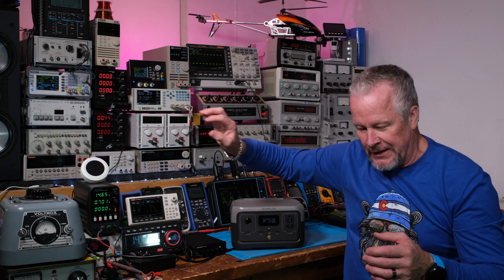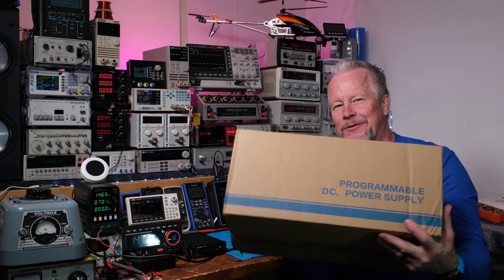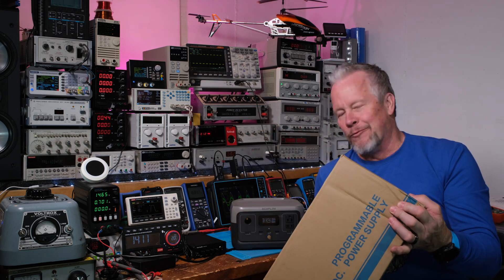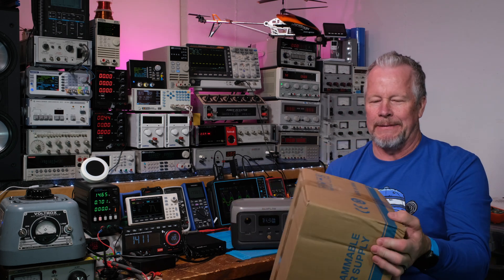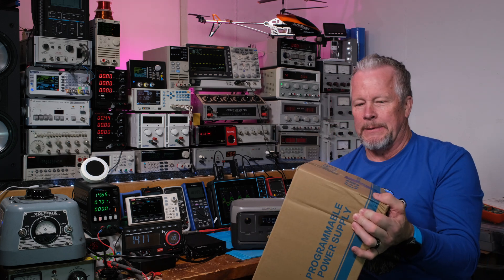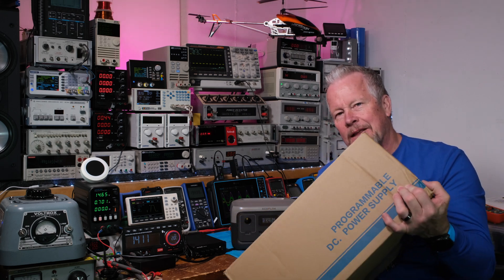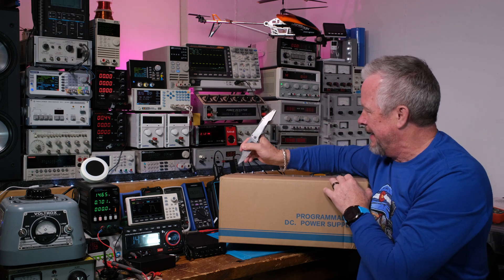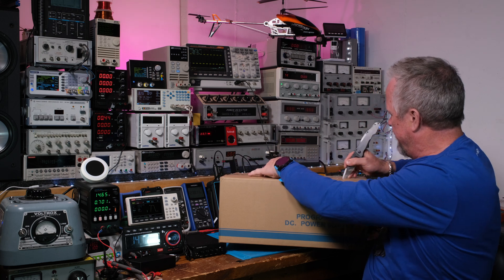I have another one — a Matrix. I'm really excited about this. I think this is actually pretty heavy. I don't think this is a switching power supply; this might be a linear. Anyway, this is going to be really cool. I'm going to get it out of the box and put it on the bench. I was going to pull it out of the box and then show it to you, but I thought I'd talk to you while I do this, in case you're interested.